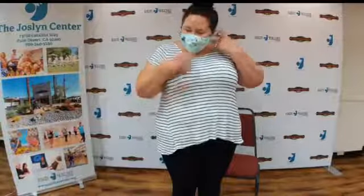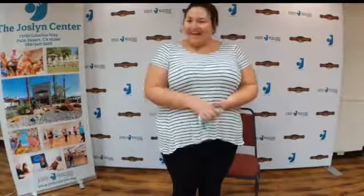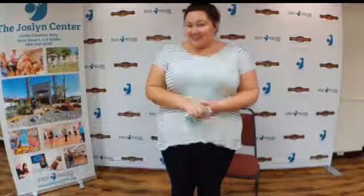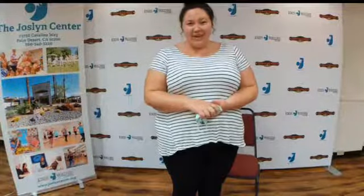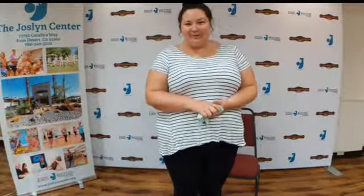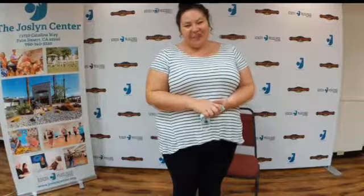Good morning, Facebook Live and Jocelyn fans. I'm Rebecca, the program director here at the Jocelyn Center, and this is episode 107 of the Jocelyn Variety Show. So today is Thursday, which means we are going to do our Take 20 with Veronica. I hope you have your chair, your sneakers, and you're ready to do a little bit of moving because it is a great way to start your day.